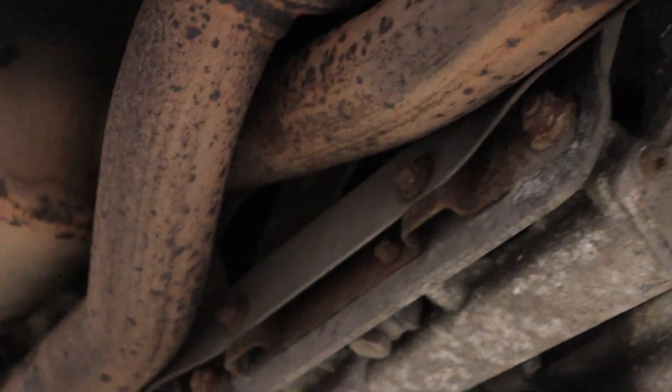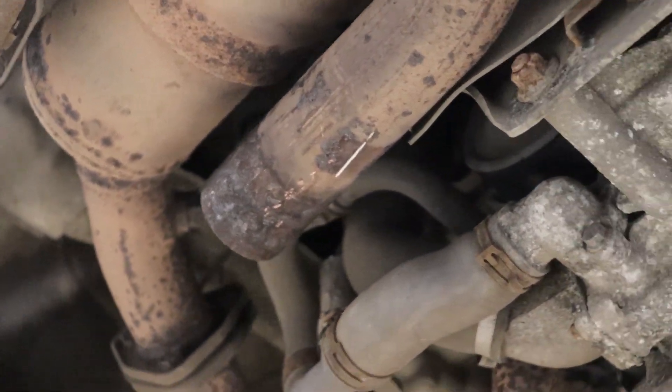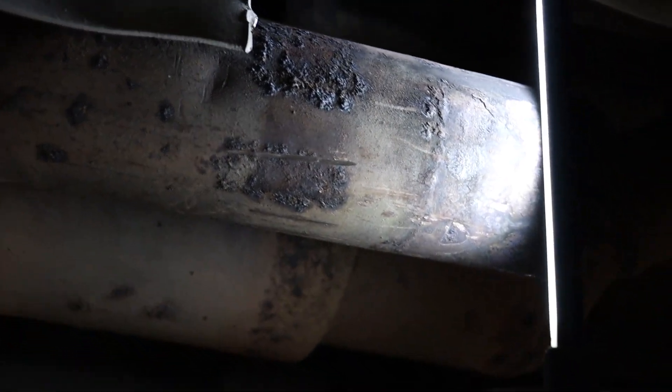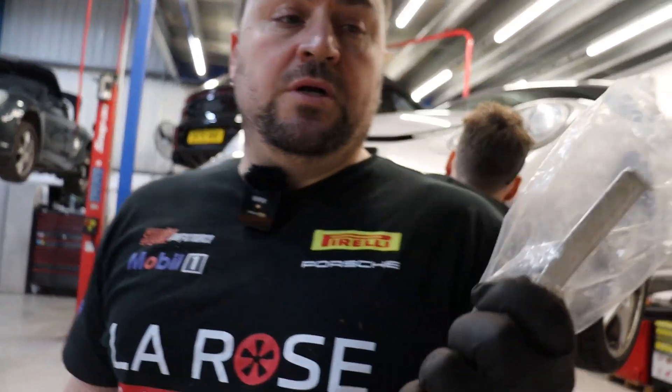We're ready to start installing the exhaust silencer. What we've discovered is this bracket over here is actually corroded and snapped just over here. If you come around this side you'll see it's actually snapped off — it's quite common, we see this quite often. So what we're going to do is replace the bracket. It's not a lot of money; put a nice brand new one on there and we'll do the job nicely.